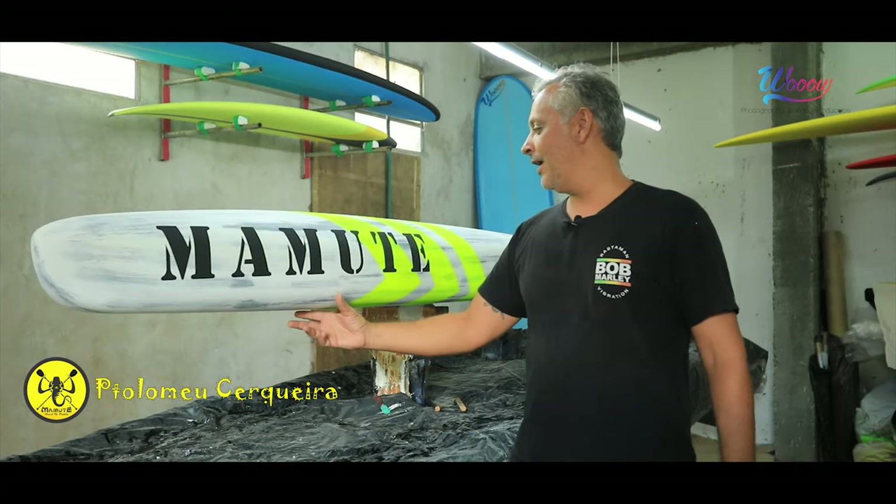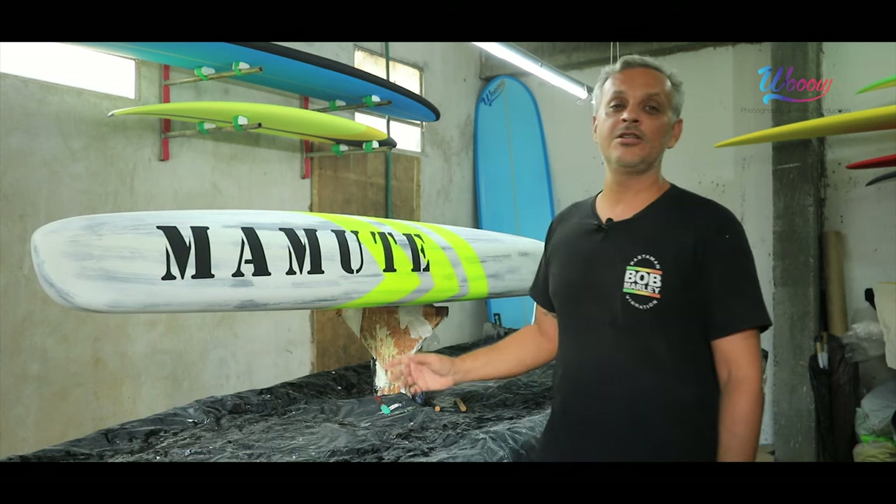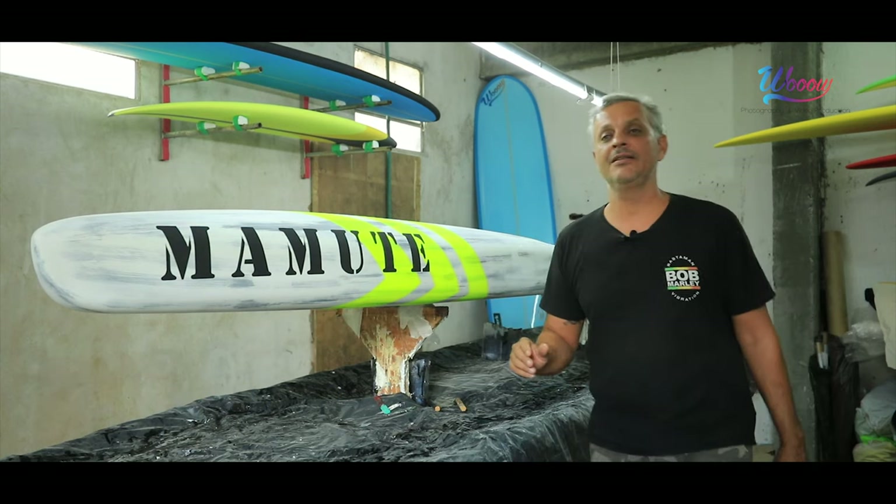A gente tá aqui hoje com a 2019-2020 da Mamute Sup Race, 14 pés.